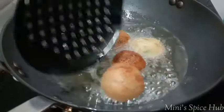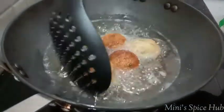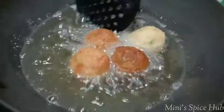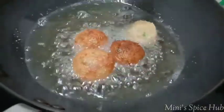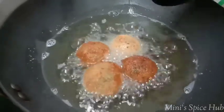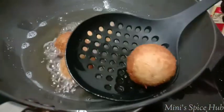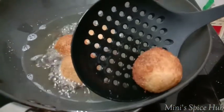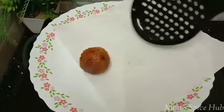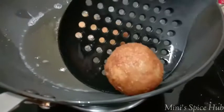The cheese will melt inside. We fry them until we get a nice golden brown color.